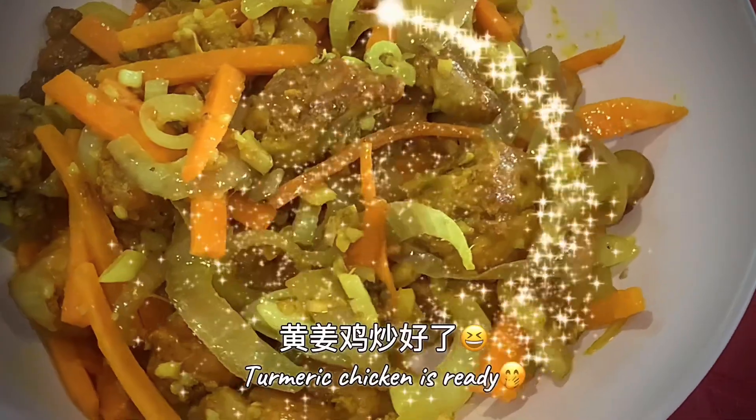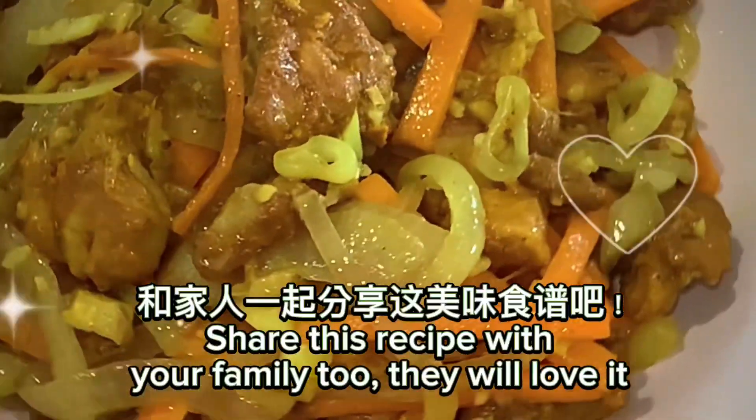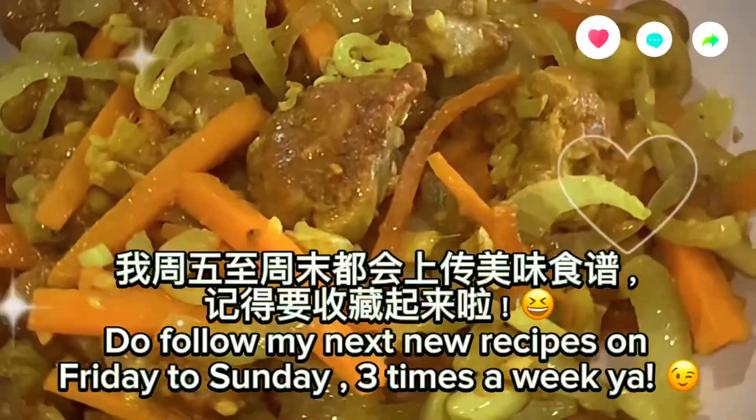Add half a teaspoon of sugar. Cooked chicken is done — smells so good! Share this recipe with your family too. They will love it.